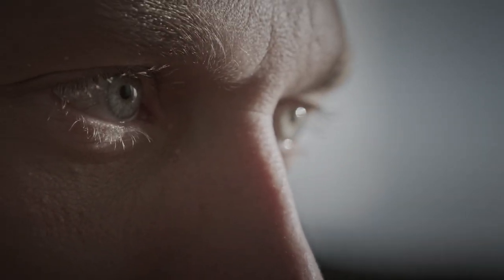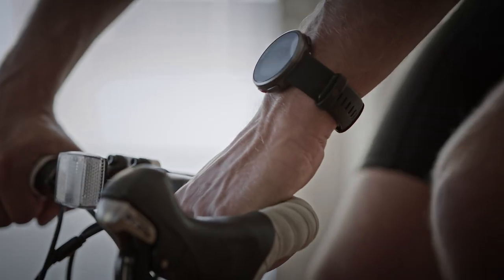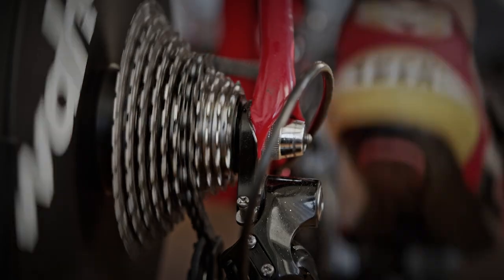We recommend using an indoor bike with a power sensor, but you can take the test outdoors as well. Nonetheless, a power sensor is required in both cases.